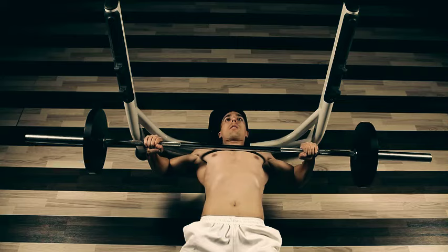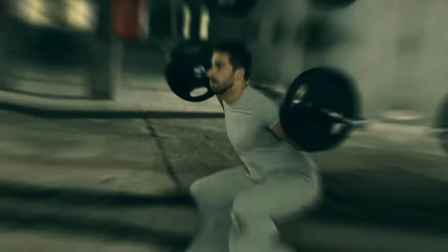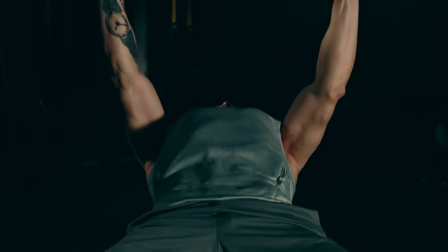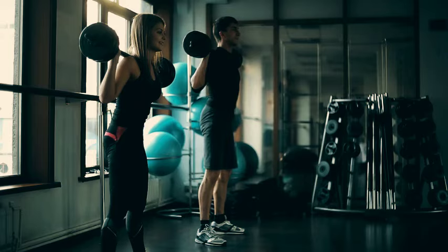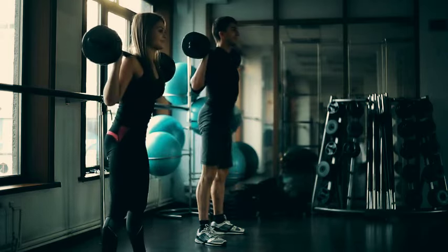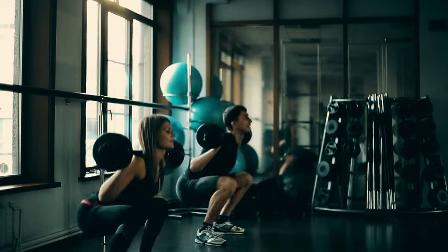If you are aiming at just growing your chest muscles, also add compound exercises like bench presses, dumbbell presses, and weighted dips, which recruit multiple muscle groups simultaneously and allow for increased overload. Add different variations in your workouts by using different angles and equipment variations to target the chest muscles comprehensively.